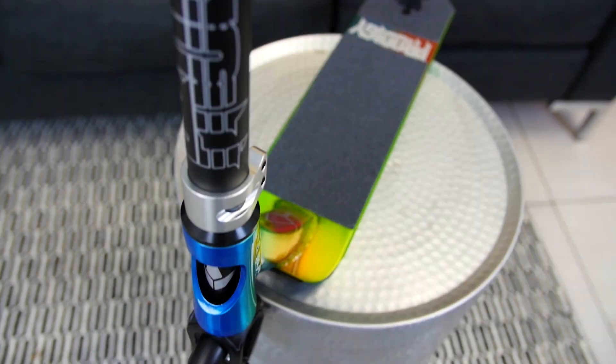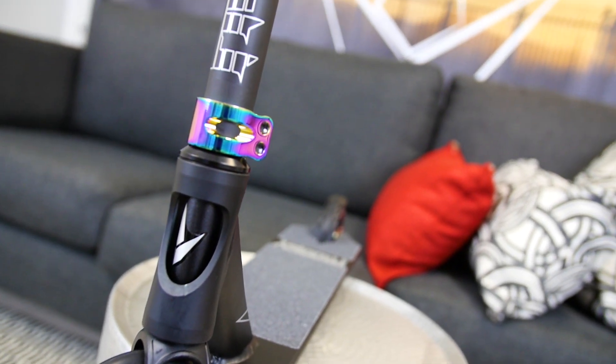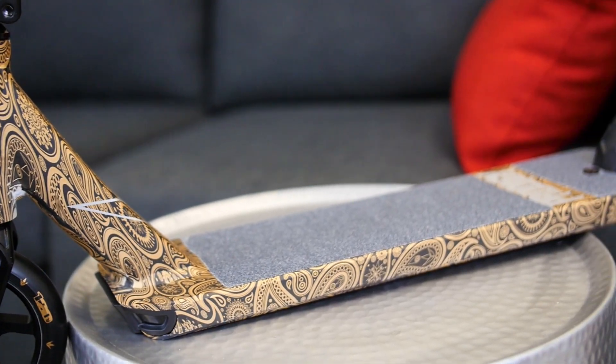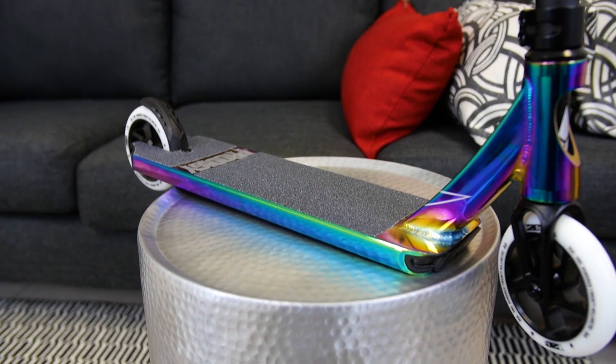The 2018 Prodigy comes in five different colors. Some of them you've seen before, like the candy, the black, and oil slick, but some of the new colors are this amazing paint splatter like I just explained. We also have a gold bandana, and the last color is something that I think a lot of you guys have been waiting to see in the Prodigy line — we finally got the full oil slick deck.